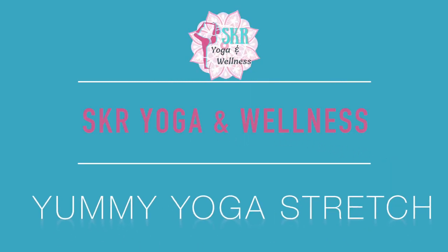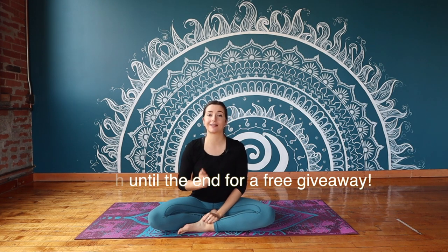Hello and welcome to SKR Yoga and Wellness. My name is Sam. Thank you so much for joining me on the mat today. Fun fact for today, this is actually my 100th class that I'm filming. So thank you for joining me for this monumental milestone of a class.